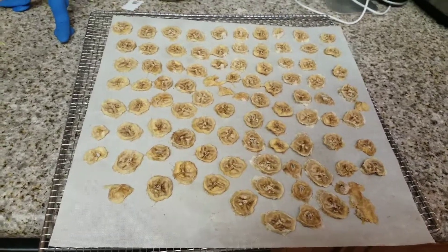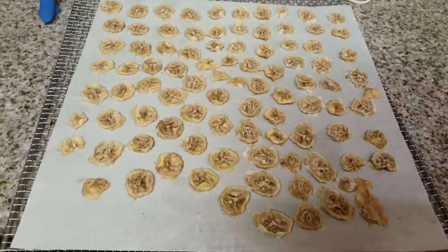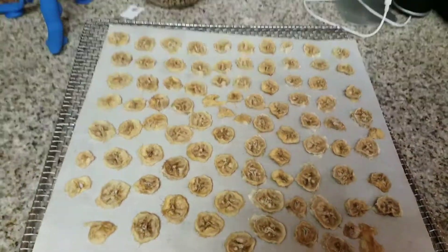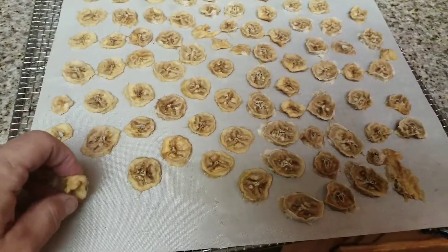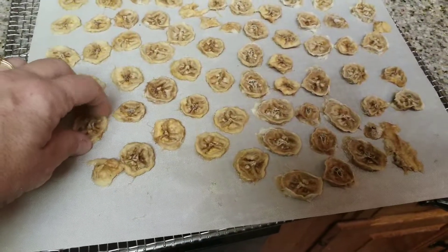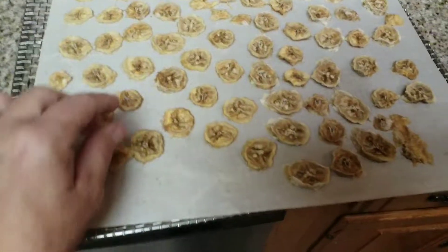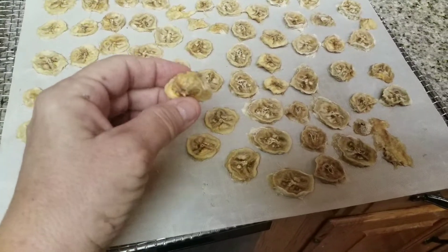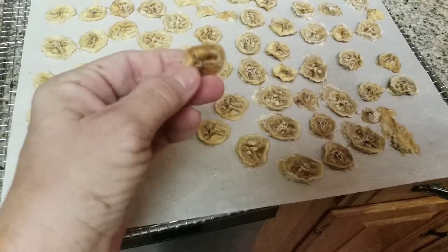Hey everybody, welcome back to the Canning Nana. These are my dried banana chips. What I do is take them out before they're really hard and crispy, and then I let them sit on this paper for probably about three or four hours. So these are not completely hard — they're soft, and that's how I like them.